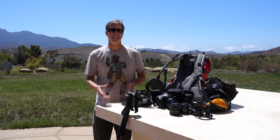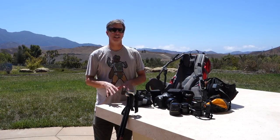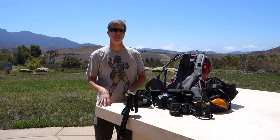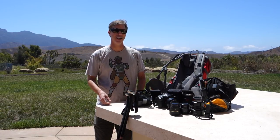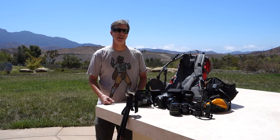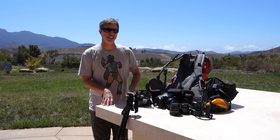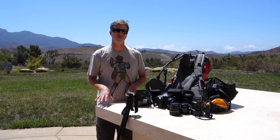At first I had a tendency to overpack on a trek — I'd take the whole kit plus the kitchen sink. While it was nice to have lots of options, it wasn't absolutely necessary, and it slowed me down, not only with all the extra weight but with changing lenses all the time when I probably didn't need to. So these days I try to keep my kit to around three or four lenses.